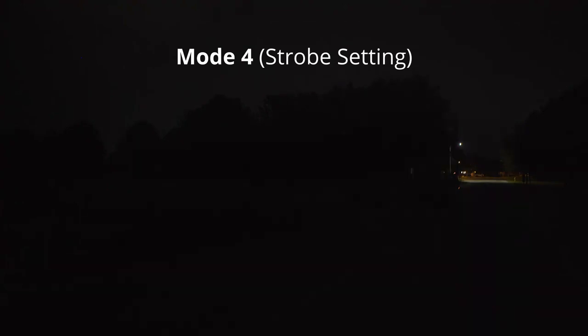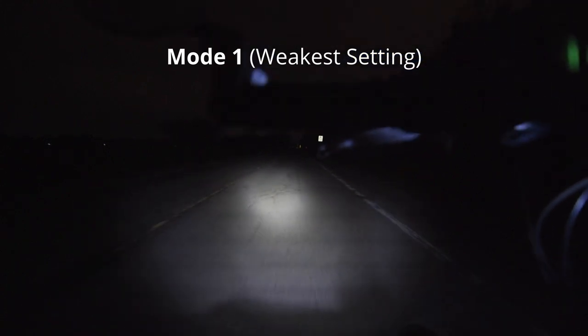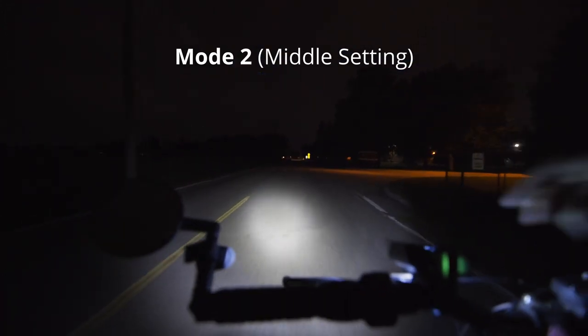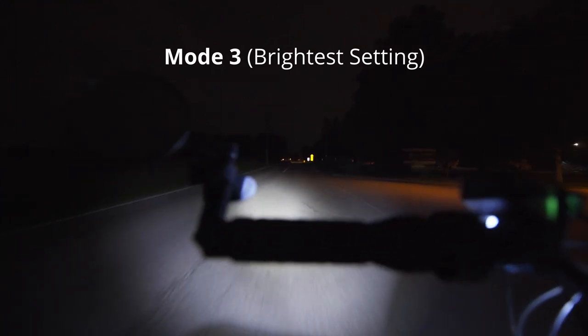Strobe mode is kind of a secret because it's nowhere to be found in the manual — or rather, it mentions it but not how to activate it. To activate strobe mode, have it off and then hold down the power button for three seconds. You'll probably have an epileptic seizure, so be warned, because it's seriously intense at night, especially without any streetlights. I usually switch over to constant mode when there's no streetlights so I can actually see things.